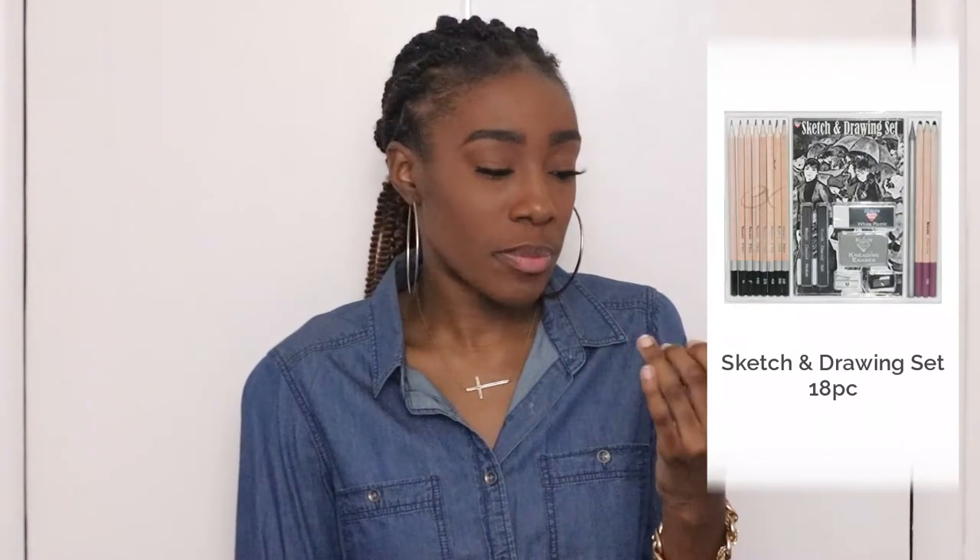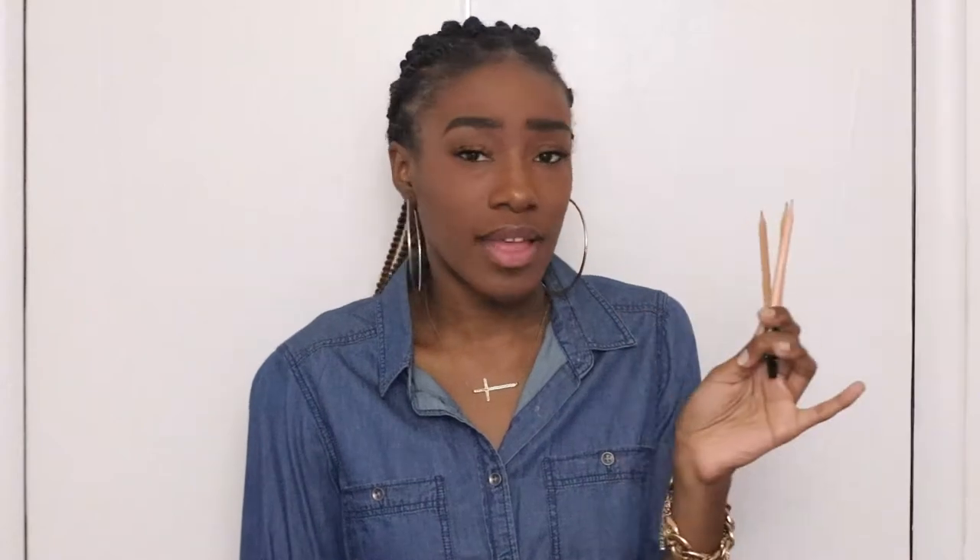Next are some regular basic drawing pencils. I don't remember the brand — it says Nicole Pro on them. I got these from Michaels as well. These are your normal regular 2B, HF, HB kind of pencils.